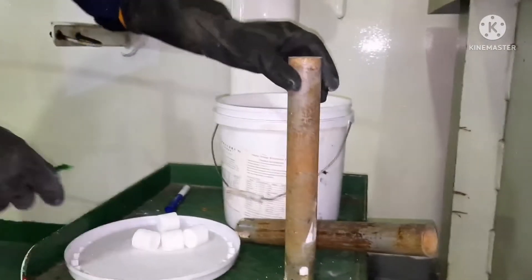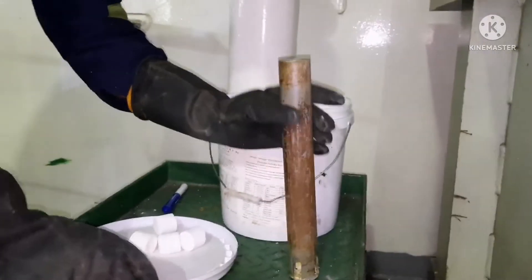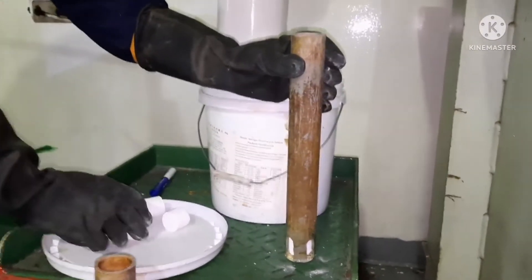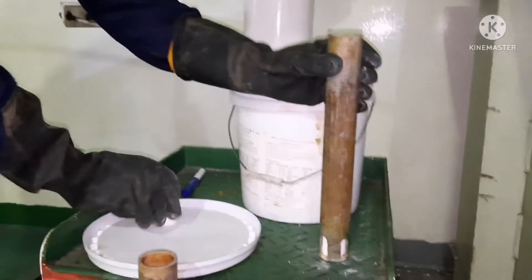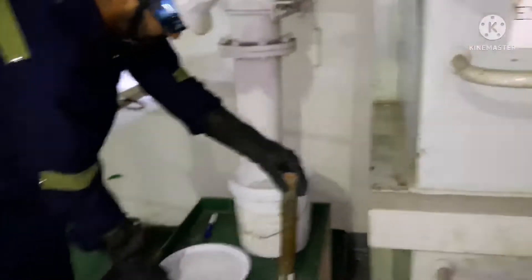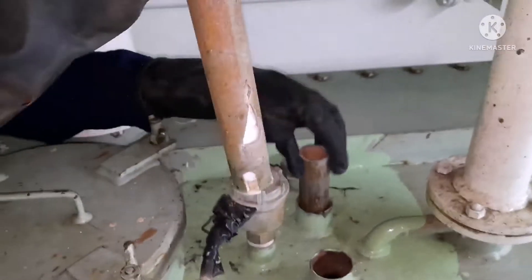Fill the tablets in both chlorination chambers. I am filling the second chamber also — one, two, three, four. I have added four tablets in each chamber. Now I am going to put them back — just insert through the pipe.